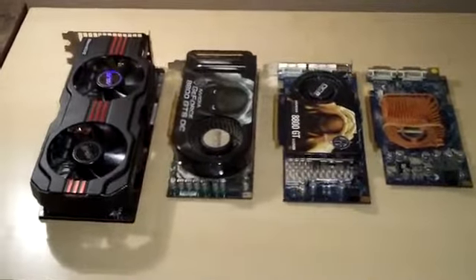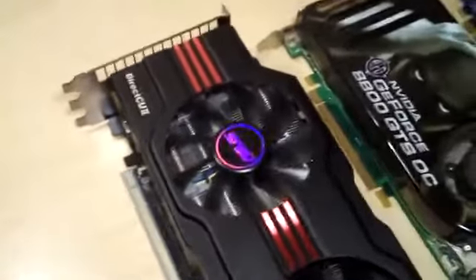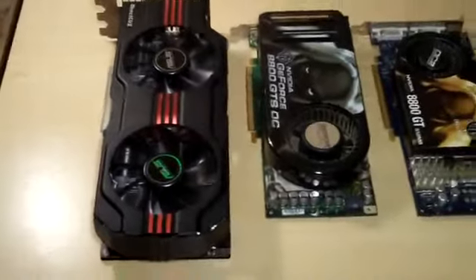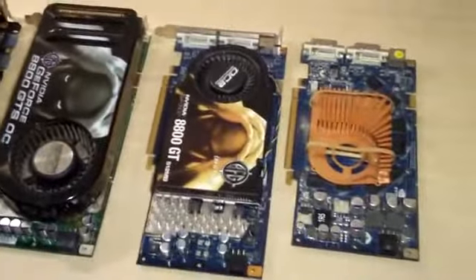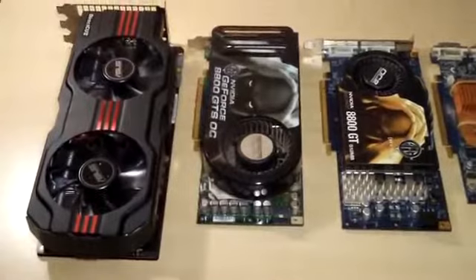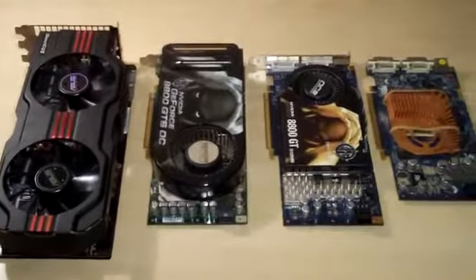What's up guys? I was just about to install the ASUS Direct CU2 GTX 570 for a friend of mine, just to test it out a little bit before I send it to him. I want to do a little comparison here between some video cards to show you guys the difference in size and what we've come to in the performance world of video cards.